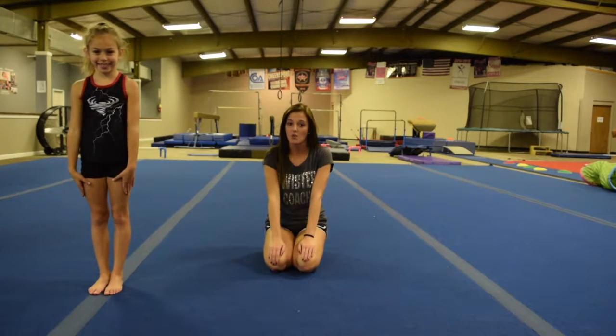Hi, I'm Abby Franson and I'm the director of tumbling here at Twister Sports in Warrensburg and also in Sedalia. Today I'm here with Cadence and we're going to be showing you how to properly execute a back bend kickover, which leads us into our next skill, the back walkover.